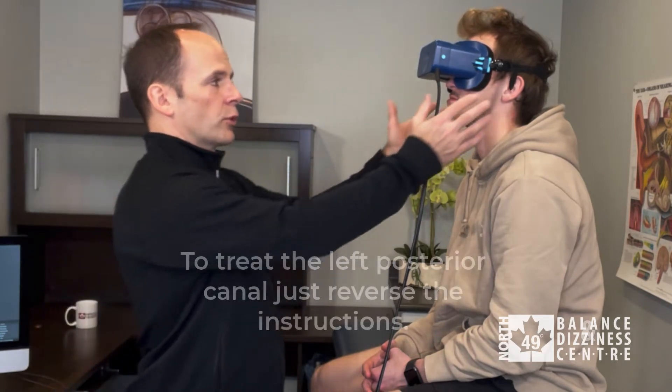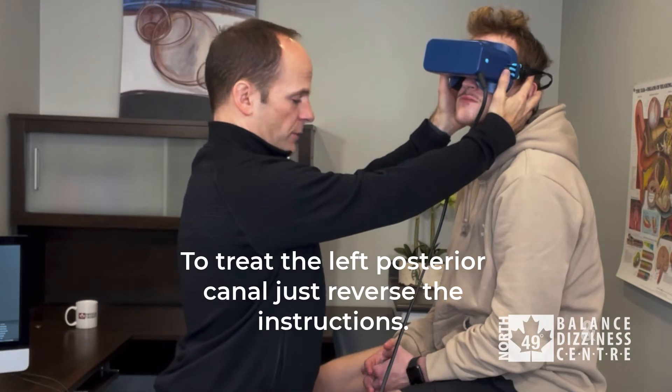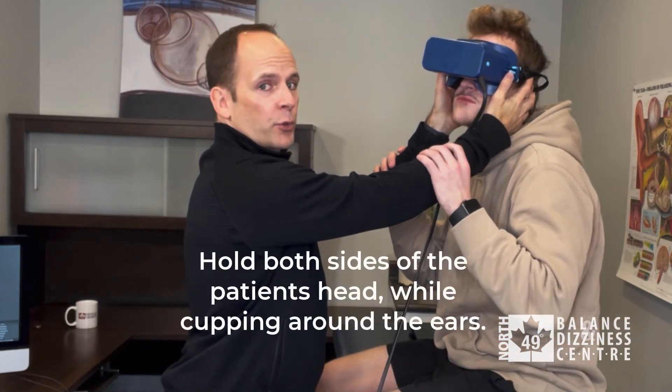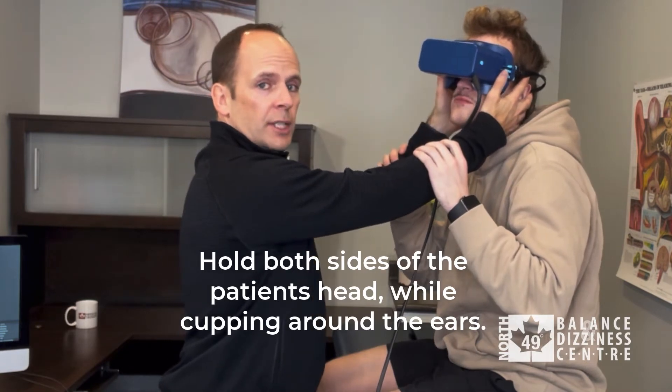With the Samant technique we're going to treat the right posterior canal. The setup is the same as the side lying task. The patient's sitting with their feet over the edge of the bed. To treat the right posterior canal, we're going to turn Luke's head 45 degrees to the left, and Luke will hold on to my forearms with both hands. On three, we're going to lay Luke onto his right shoulder as quick as we can.